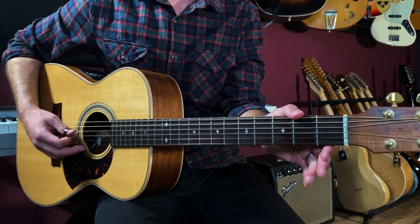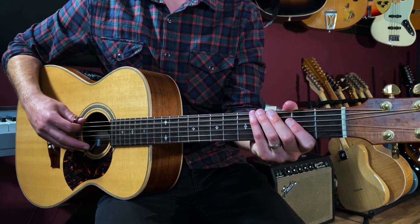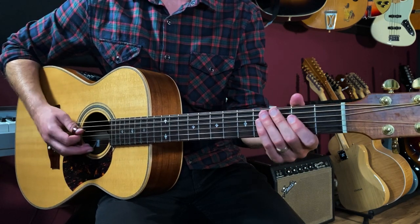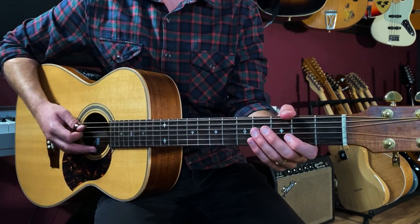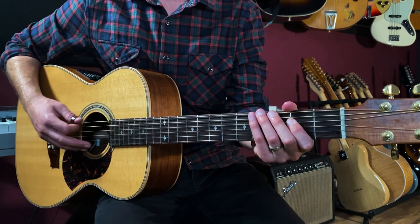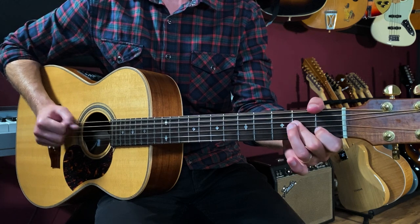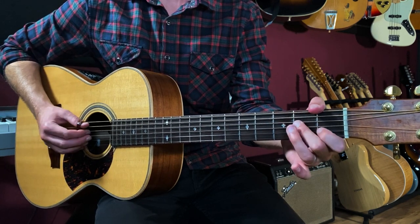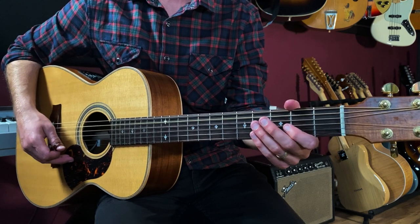Here's where the chord changes happen. We're on the second fret on the fourth string, then drop down to the 4th fret of the low E on beat 3. Then we syncopate back to that A root note. That's your E7 going back to your A minor: 1 and 2 and 3 and 4 and, 1 and 2 and 3 and 4.